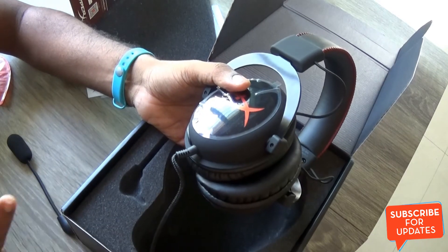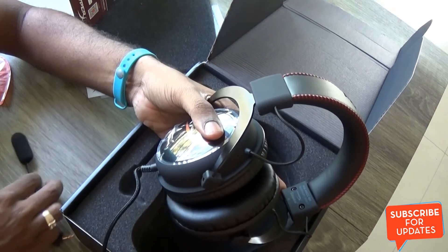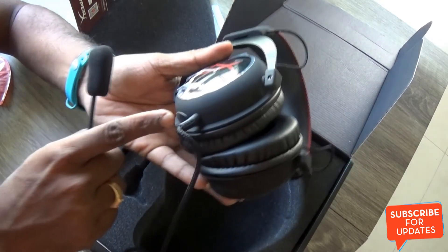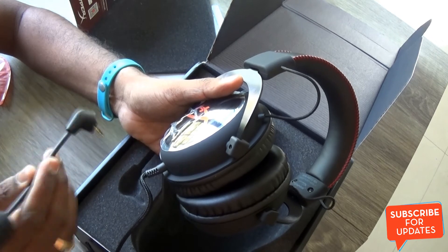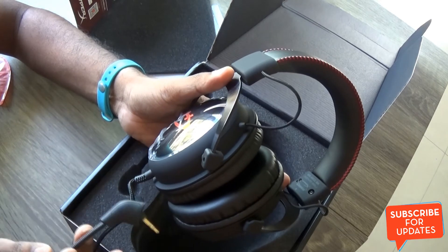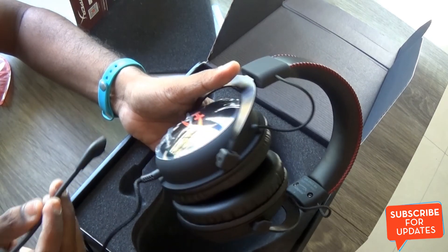However, there is no included pouch or carry case for this headset, so you have to be very careful with the microphone so you don't lose it. The cap over the microphone port is also easy to misplace, so be careful with these accessories. It would have been great if HyperX Kingston had included a carry case, but unfortunately there isn't one.